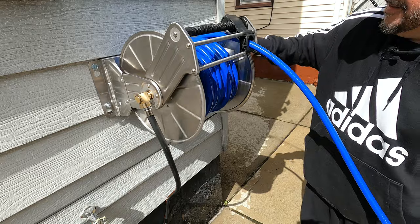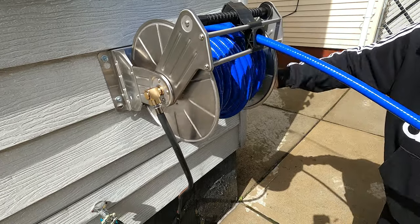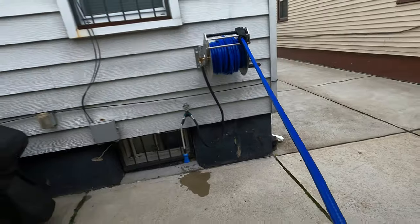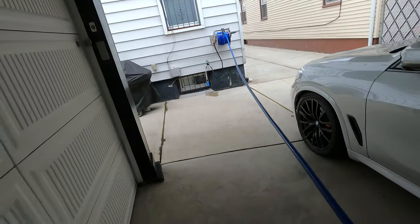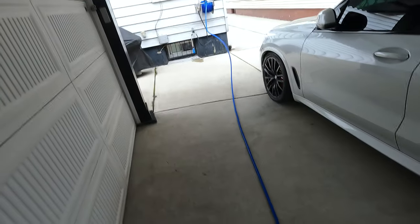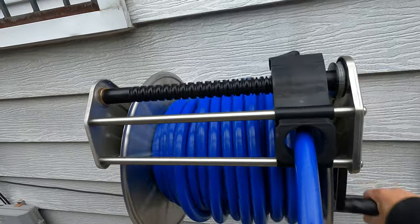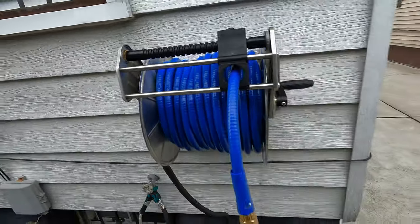Now I'll start winding it back in. I keep hitting the camera — sorry guys. So now I'm going to pull the hose out so you guys can get a look at it laid out. You can see it lays out nice and straight. And one more time we'll reel it in — you got to love that noise it makes.